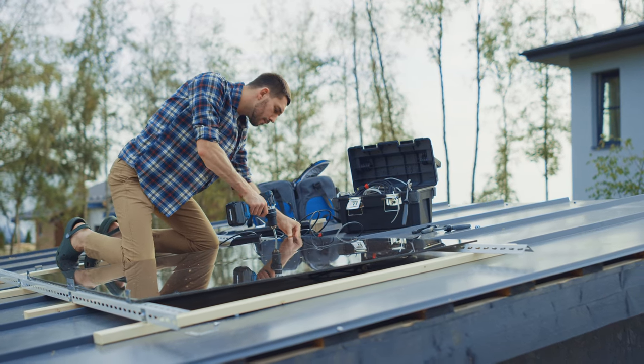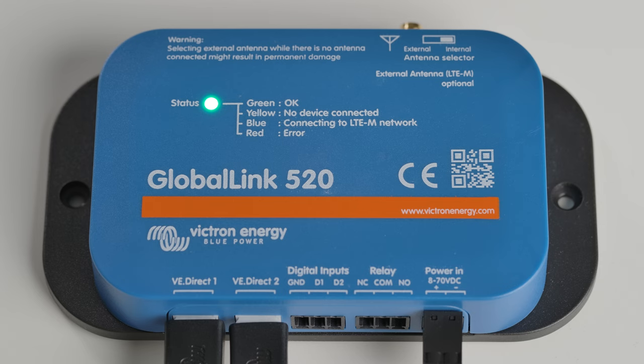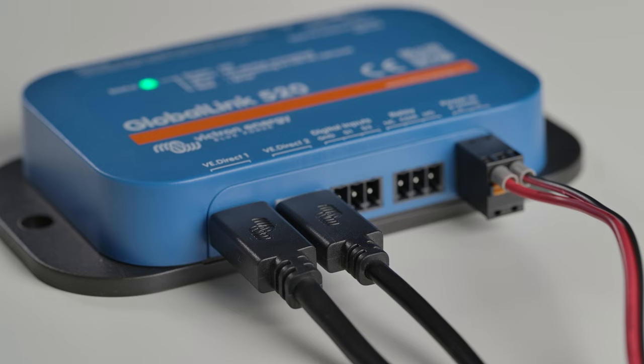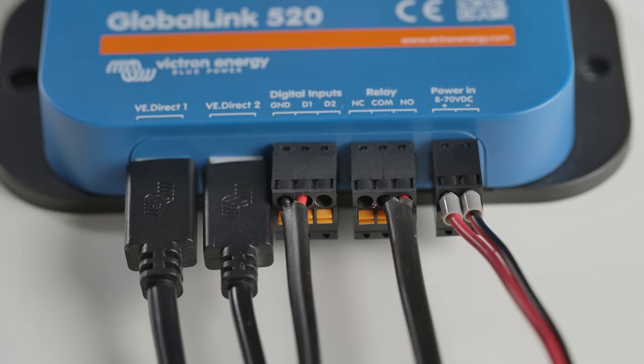If you have a simple system and want to monitor it online, Victron Energy has just released a new product that can help. The Global Link 520 provides a connection to VRM via 4G mobile internet connectivity. It's super simple to install, it includes a five-year prepaid SIM card, and is perfect for locations where there's no internet available.